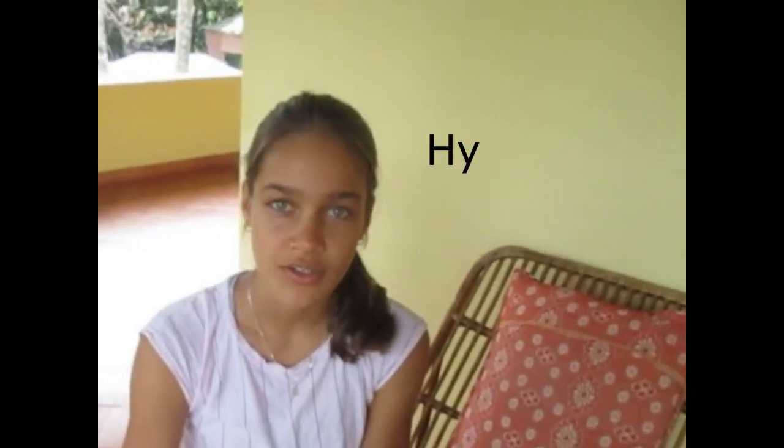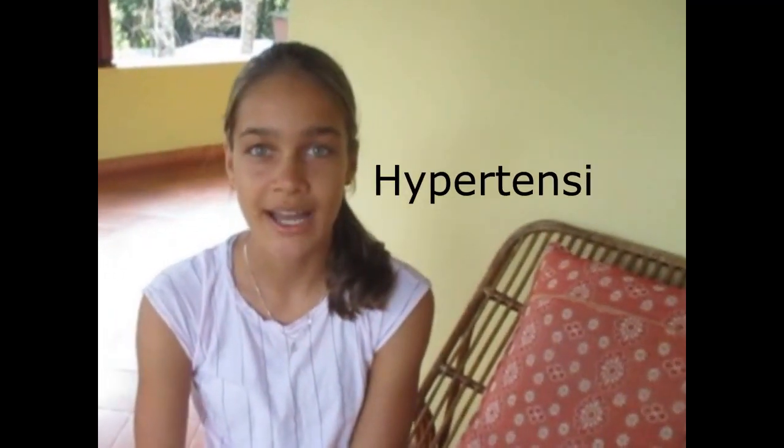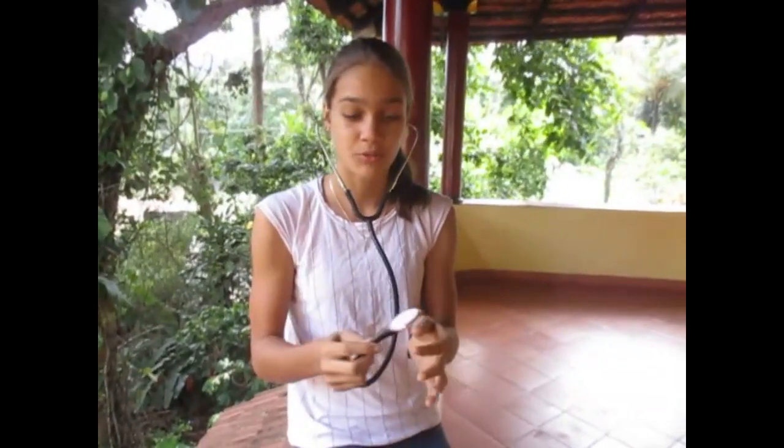High blood pressure can also strain your blood vessels and lead to strokes and heart attacks. Low blood pressure is called hypotension and high blood pressure is called hypertension. When you put the stethoscope in your ears, be careful not to bang it against something, because it can really damage your ears — it's super loud. So you would do that last, after putting the cuff on the arm.